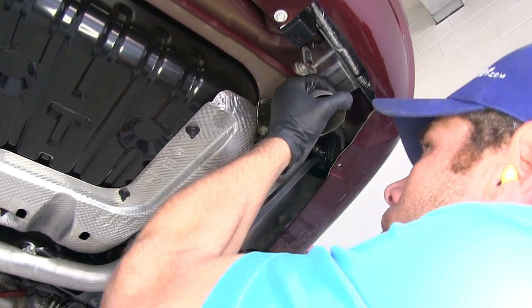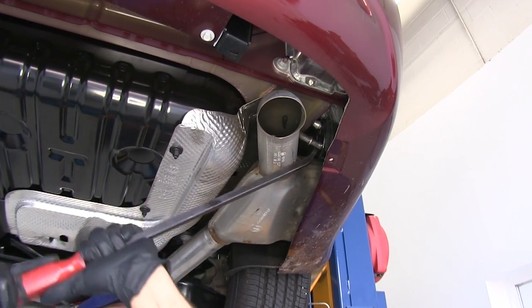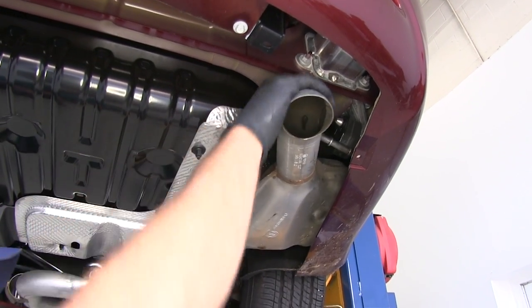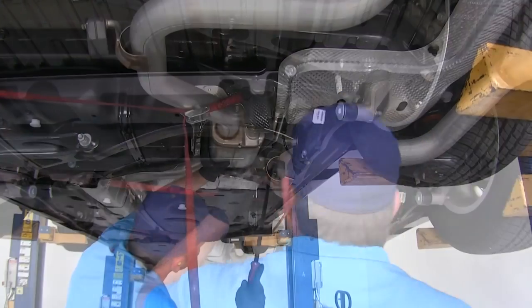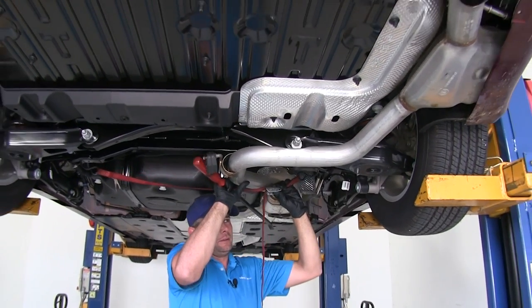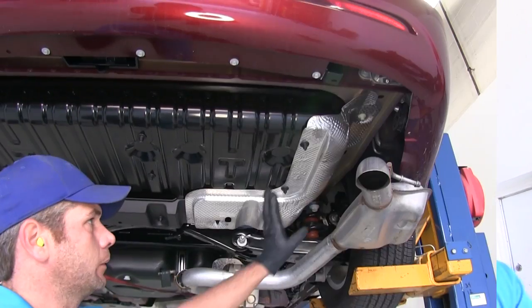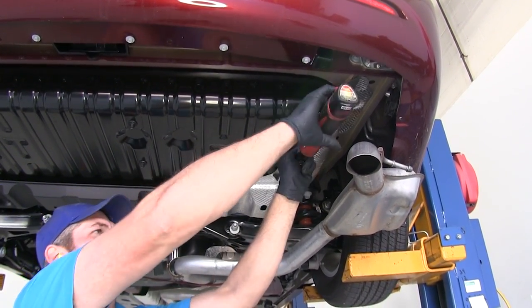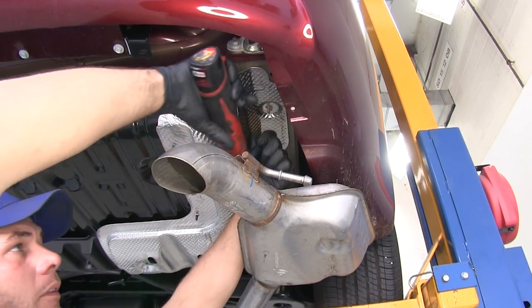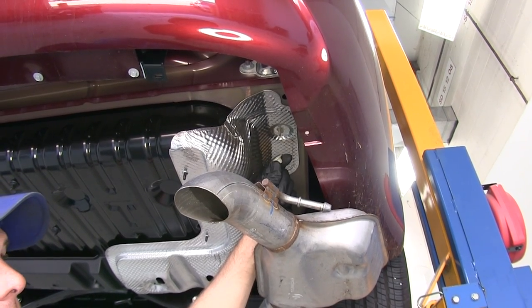We have got a pry bar here — you can also use a large screwdriver — we just want to get those kind of pushed off the end there. We will put a little bit of slack in the strap to allow that to come down where we can get some tools in here and work. Next we are going to get our heat shield removed so we can trim it and put it back into position. We have got four plastic nuts — the white one is going to be above the exhaust, just made of higher temperature material. There are four connection points and you will just pull down.